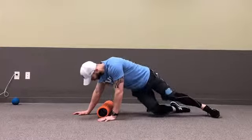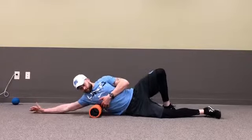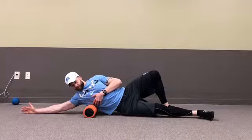Place the foam roller in your back tissue just underneath your armpits by your ribs and straighten out your arm overhead as demonstrated.